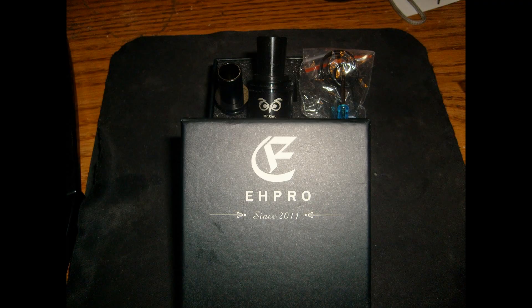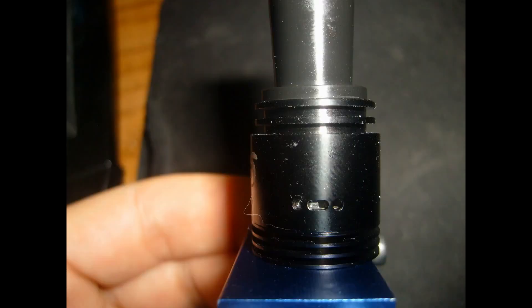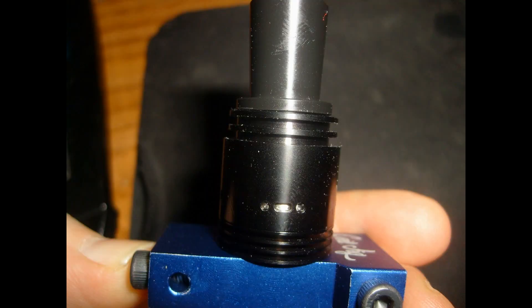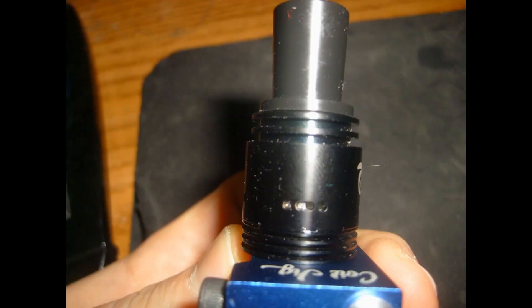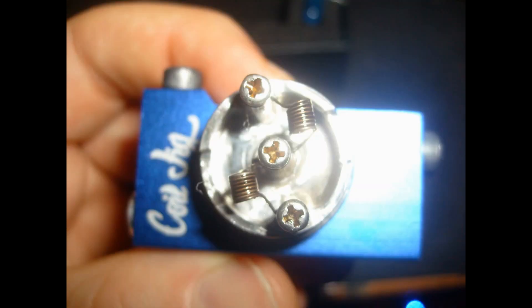All right guys, enjoy the pictures. I use a high quality camera so they're very detailed with macro shots. Enjoy. And don't forget to watch the pictures and look. Bye.